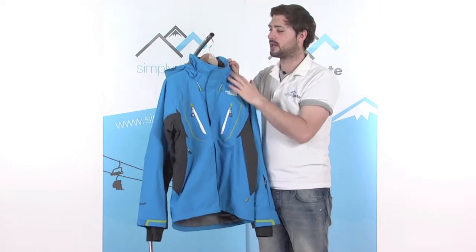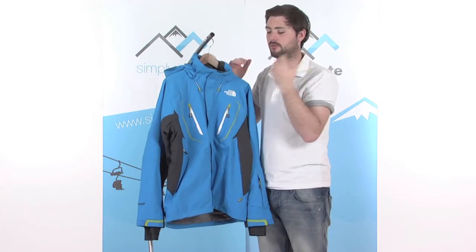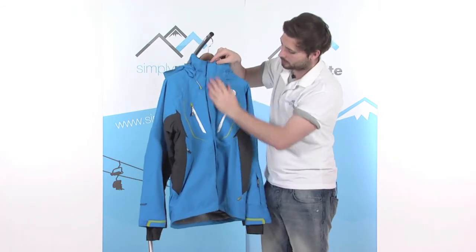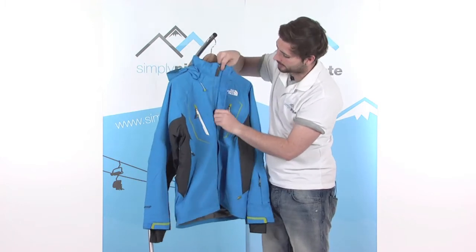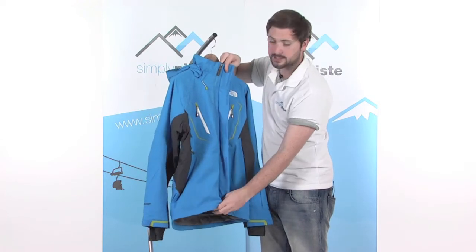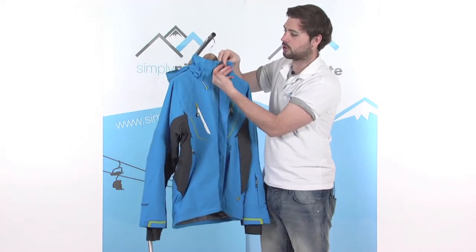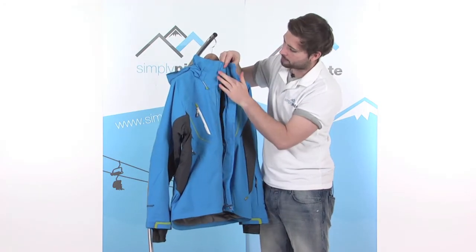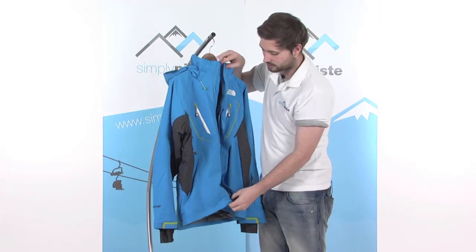There's a nice high collar as well, keeping the neck nice and warm, with fleece lining around the outside to protect the chin and the back of the neck. There's a baffle over the top of the zip at the front, obviously stopping that cold air from getting in and keeping the snow off. The plastic zip avoids corrosion, with a nice large toggle on the zip to grab hold of. Then there's another baffle on the inside, again stopping that cold air and snow from getting inside the jacket.